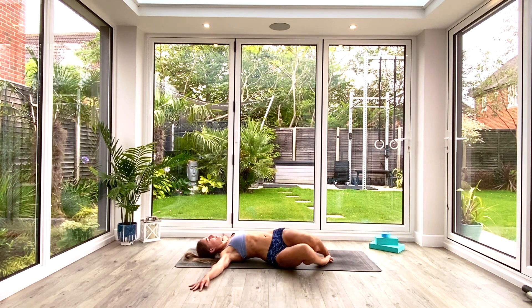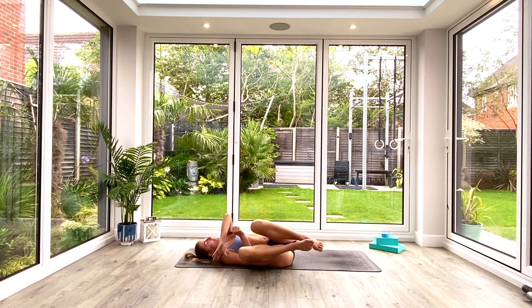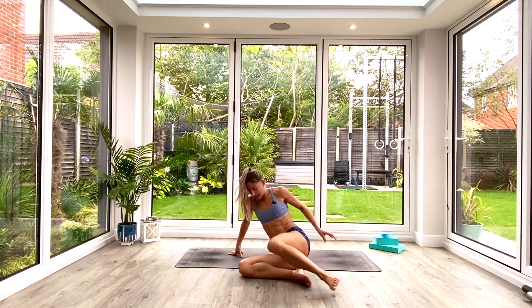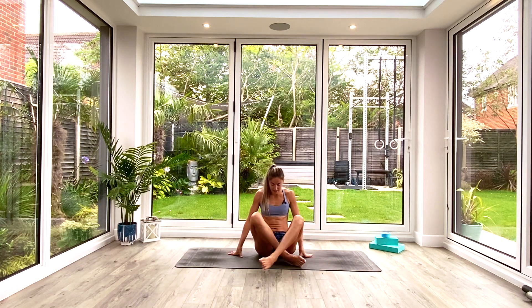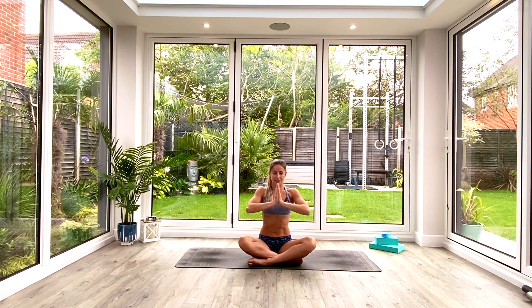Slowly bring the knees all the way back to centre, hug them in toward your chest, give them a little rock if you want to. Whenever you're ready, roll over onto the right side of your body and come to a seated position to finish your practice. We'll take one final deep inhale as we lift our hands up above our heads, palms together. As we exhale — to the forehead, kind thoughts; to the lips, kind words; to the heart, kind feelings. Namaste.